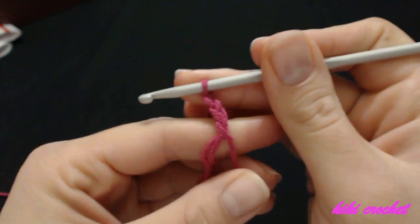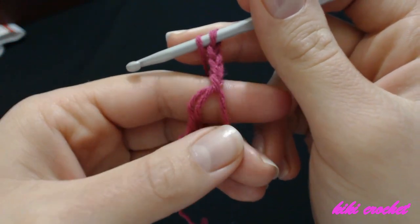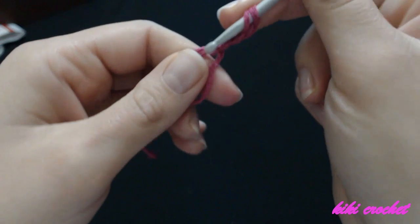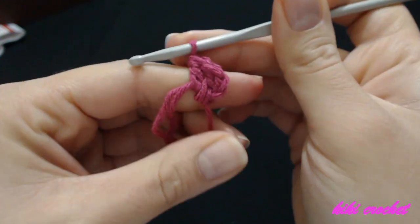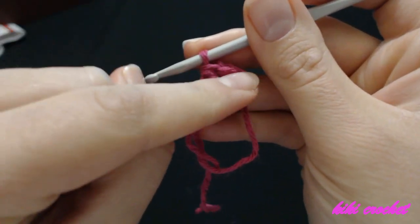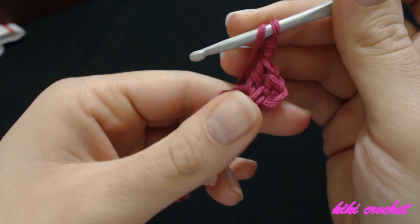I'm going to make two more chains — one, two, three — and two more double crochets in the center of the magic circle. Then chain two, and this chain two is going to be our corner for the square. We'll chain two and make three more double crochets in the center of the magic circle.